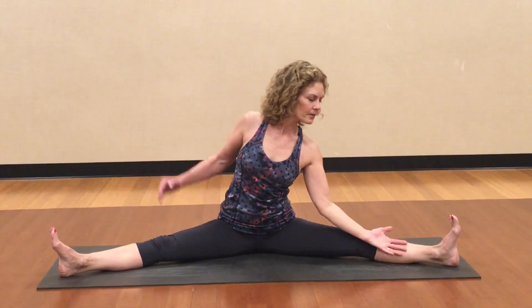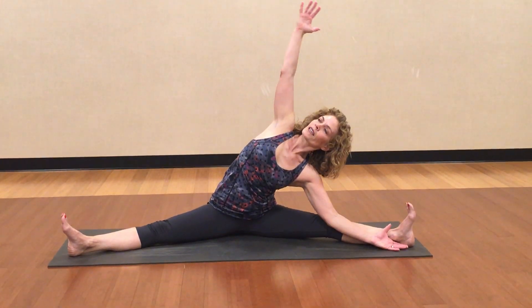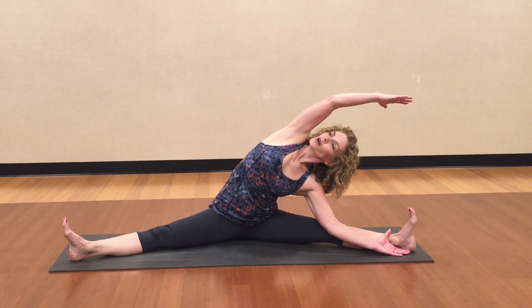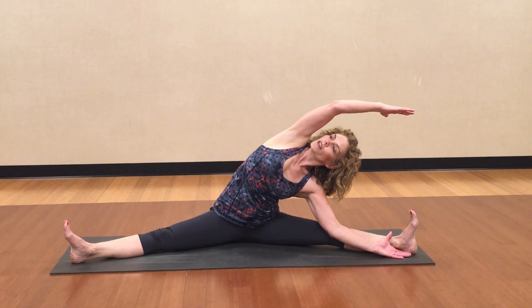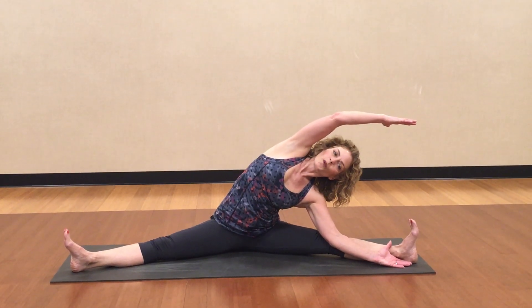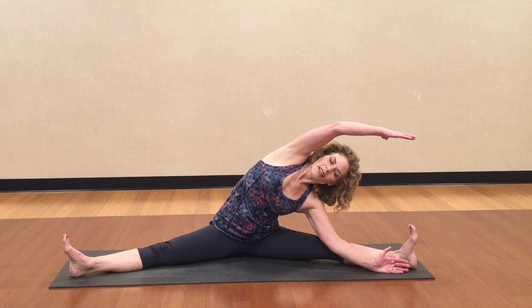Same thing on the second side. Top arm comes to the sky. Make it as long as you can again and then bring it over. Nice long breath. Feel your rib cage open. Let's take one more breath here. Exhale, use the strength of the bottom arm to push yourself up.